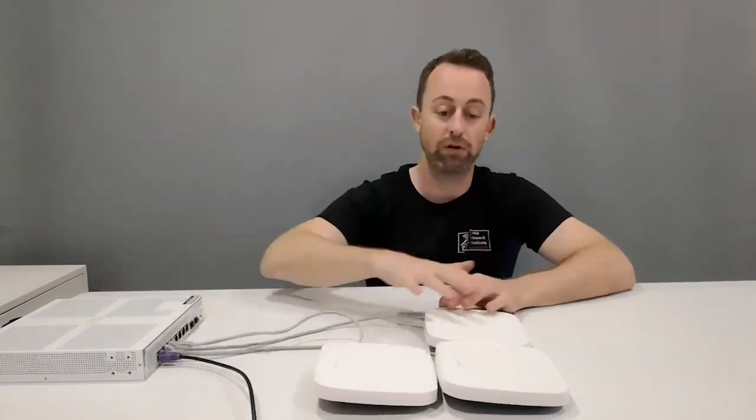Hi guys, welcome to the video. My name's Hugh and I'm from Home Network Solutions Berkshire. In this video we're going to be using some VLANs with Aruba Instant On equipment.